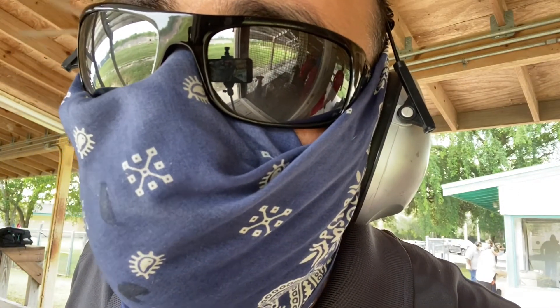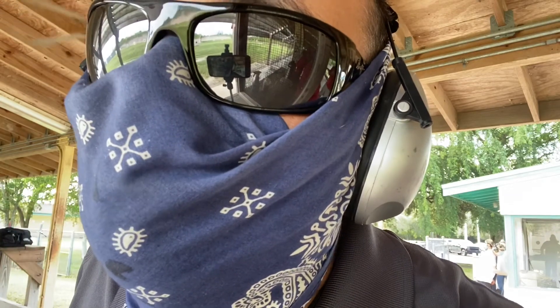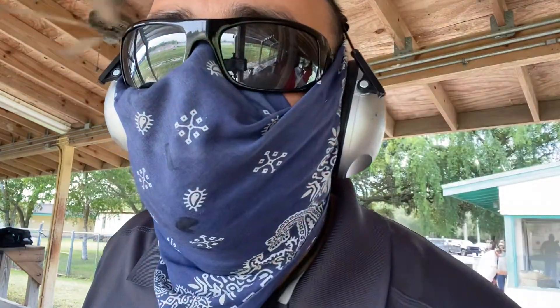I brought the camera to the range. I'm going to do the shooting as I described and try to capture myself shooting with the handgun canted at 45 degrees alongside the target at the same time, so you can see the results. Let's get this started.